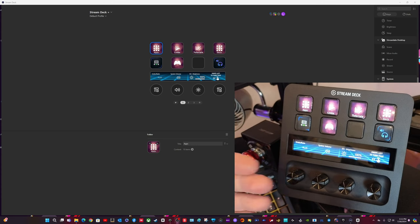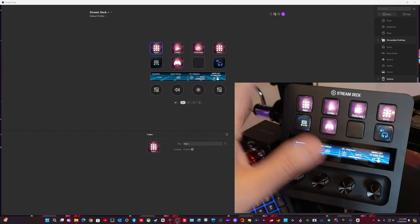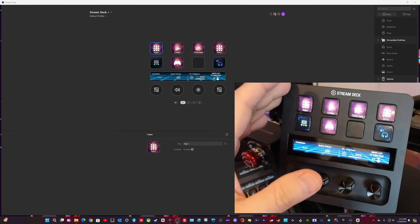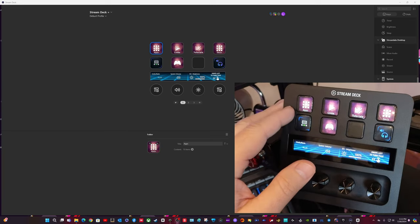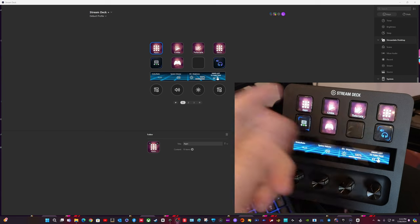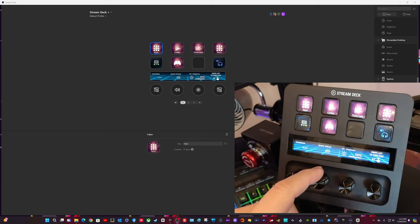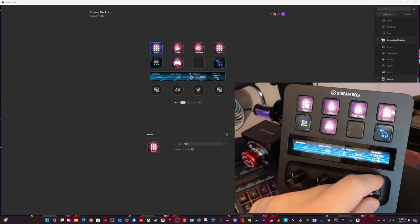Most steering wheels nowadays, like the GT Neo, have so many buttons and dials that you really don't need a lot of functions on these button boxes, but I do run into some that I need. The first screen that comes up here is Apps, Links, and Tutorials - that's the default. I added some other ones, and then there's undo, redo, system volume, and brightness of the display that you can see going up and down.